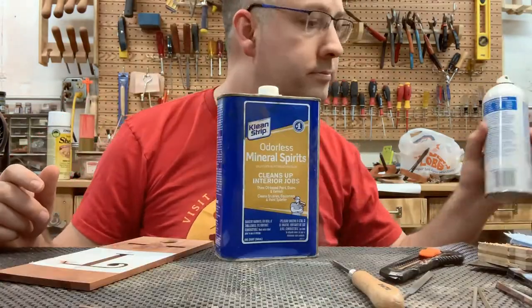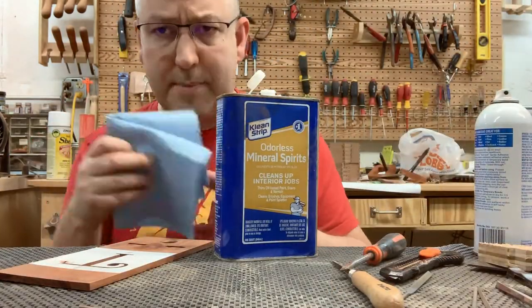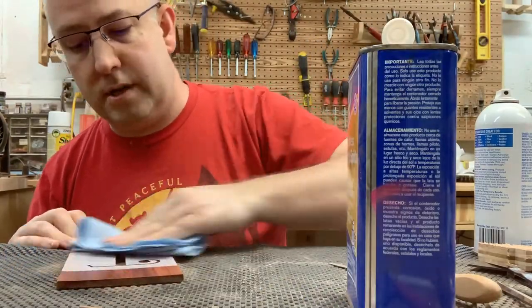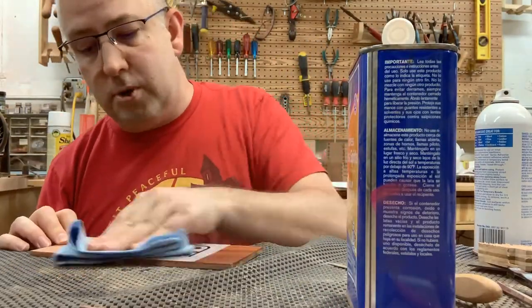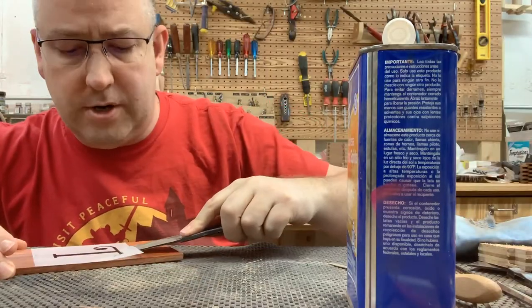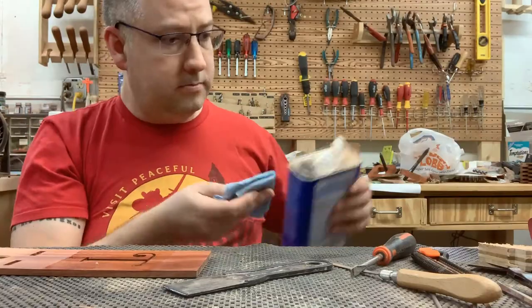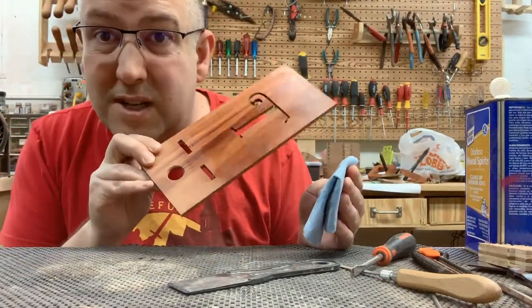Once I was finally happy with it, I took out some good old-fashioned mineral spirits and wiped the template and the wood down with that to loosen the glue from the spray adhesive. It came up pretty easily with just a plastic putty knife, didn't leave too much mess behind. I gave it a quick once-over again and let it dry.